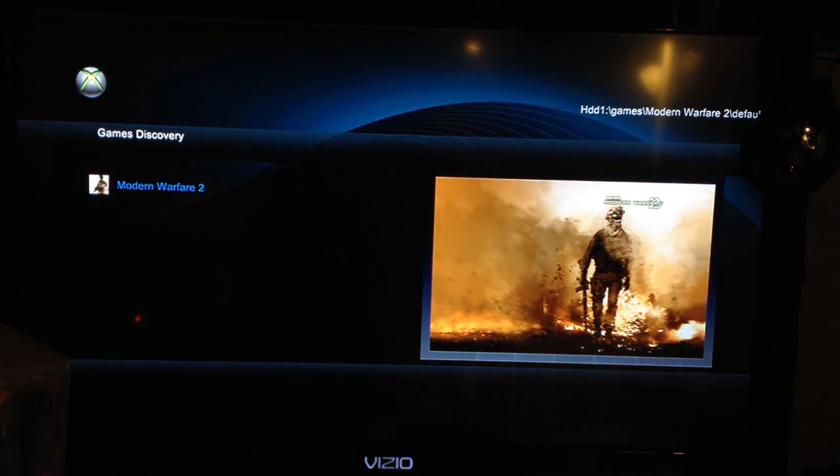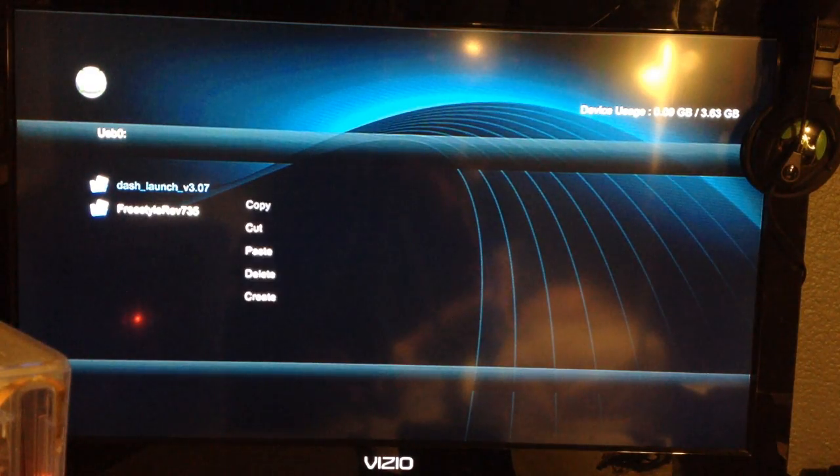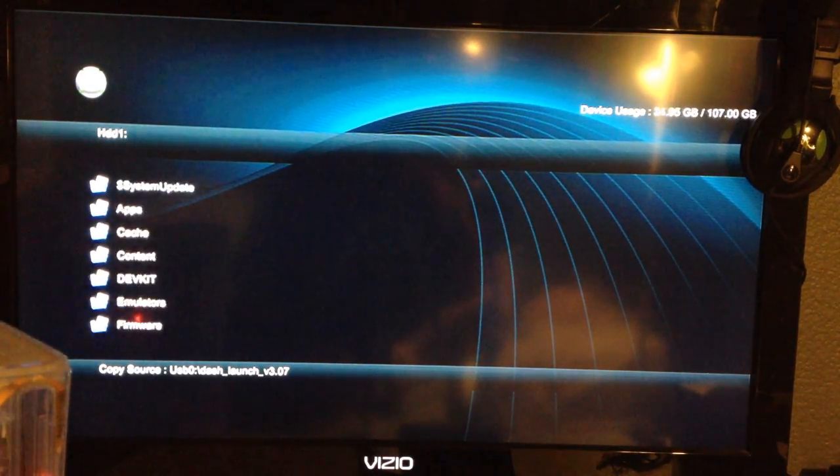Once the XCX menu has loaded up, go ahead and browse over to your flash drive. Then go ahead and copy your folder by pressing Y and clicking Copy. Then press X, select your hard drive, press Y, and select Paste.